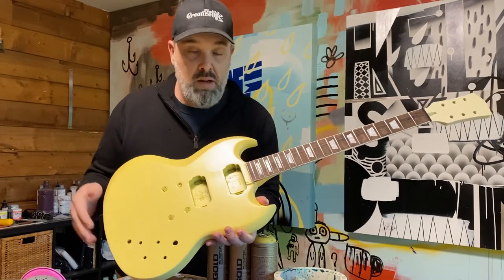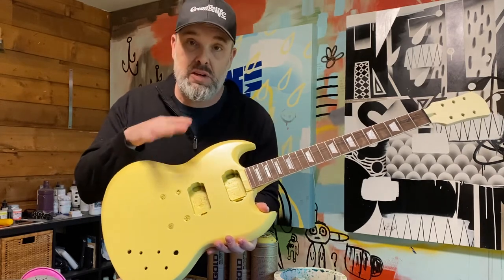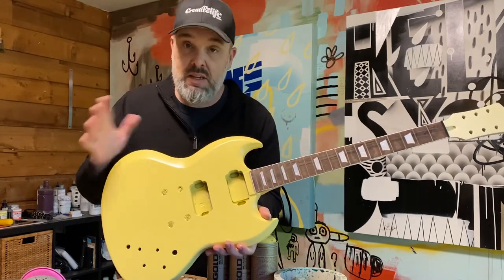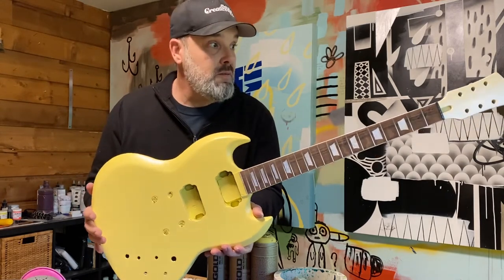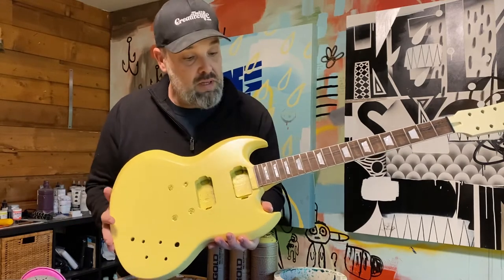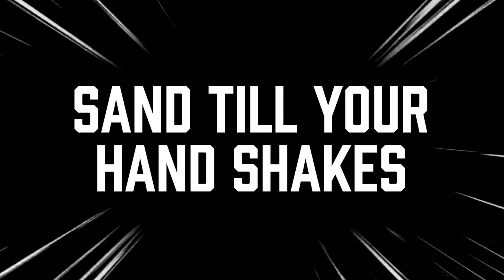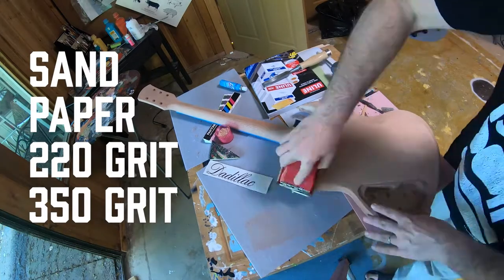All right y'all, thanks for tuning back in. In this episode I'm gonna show you how to get this thing ready to be primed, how to prime the body, and then also how to give it the first base coat. We're getting really close to being able to paint this thing. All right, let's do this.